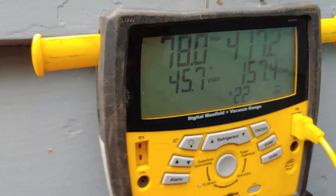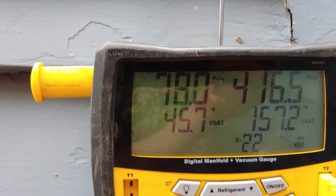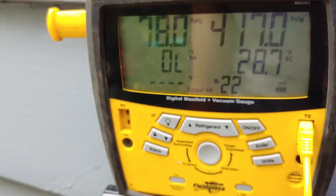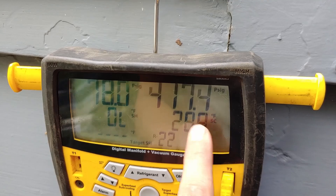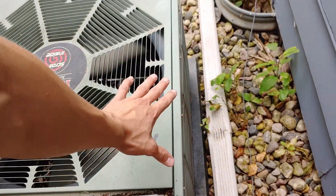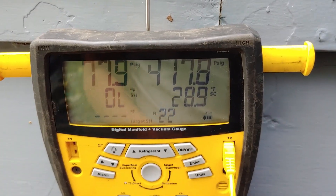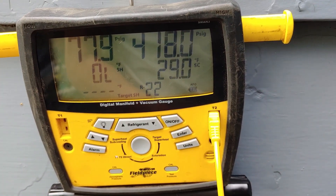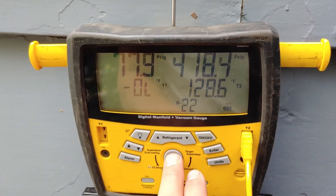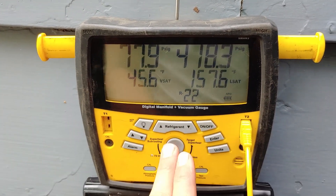Let's look at our sub cooling — probably going to be really high too. Yeah, look: 28 degrees of sub cooling. So if this pressure was really high and this number was really high and that coil were clean, I would tell you the system is way overcharged. But I don't think that's the case — I think this coil is dirty. So let's clean that coil and see what pressure it brings it down to.